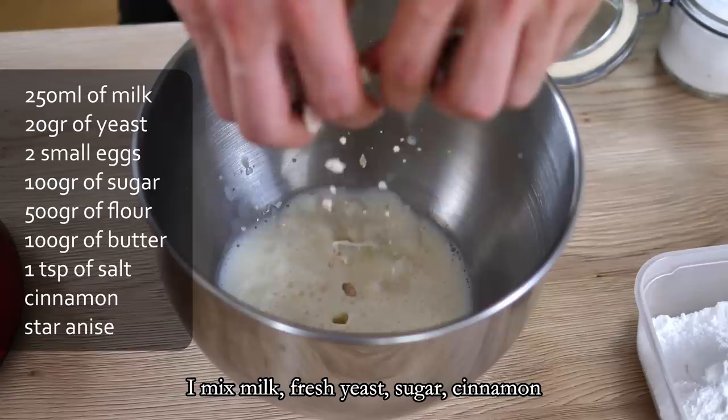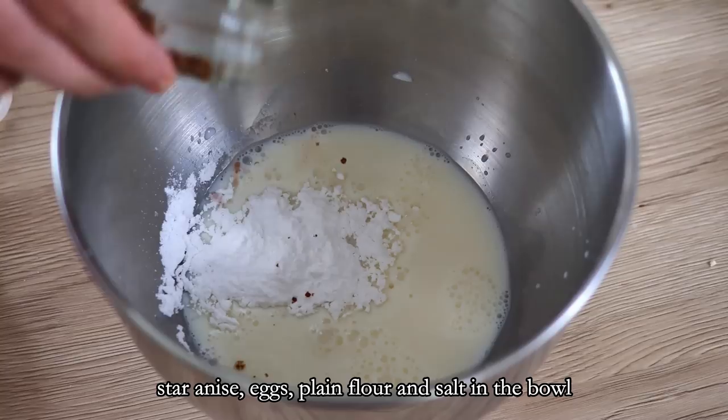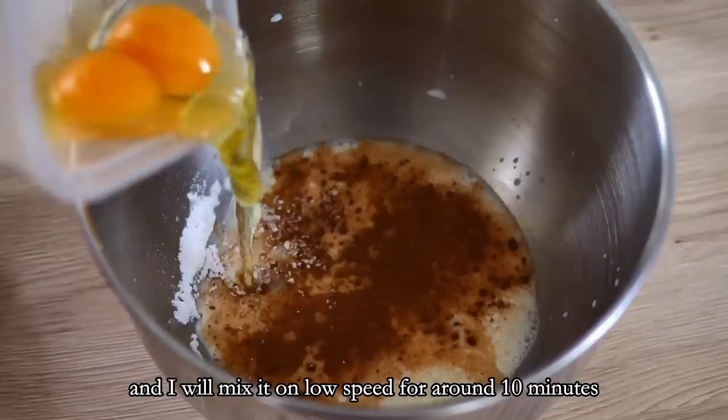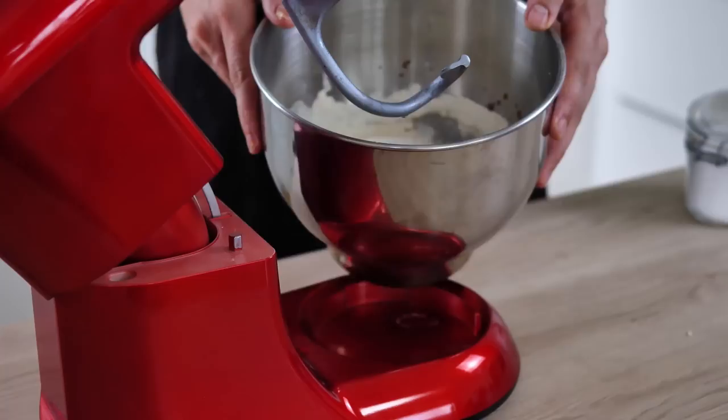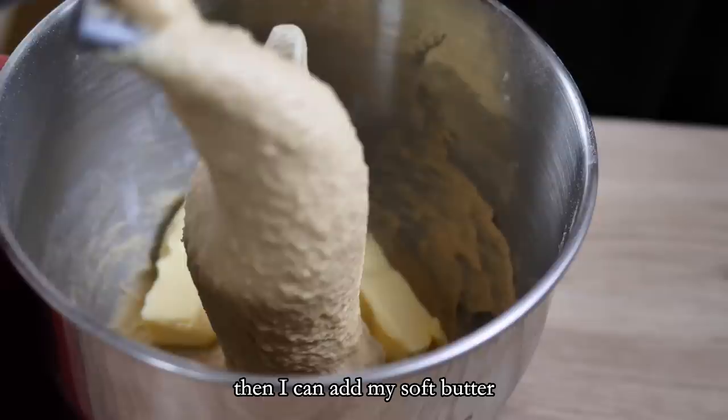I mix milk, fresh yeast, sugar, cinnamon, star anise, eggs, plain flour, and salt in the bowl, and I mix it on low speed for around 10 minutes. Then I add my soft butter and keep mixing until the butter is incorporated properly.